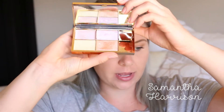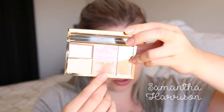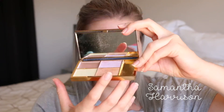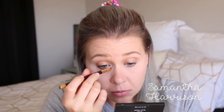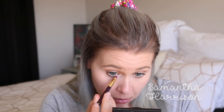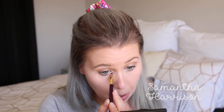The secret to my eyes is I'm going to be using my Sleek Solstice palette and grabbing this colour right here. It's like reflecting gold and red. This champagne colour is going in my inner corner and that's what makes my eyes pop. I really just like it — it's so simple.